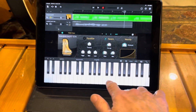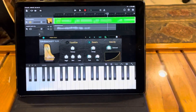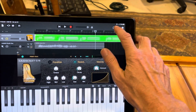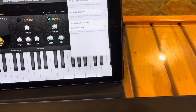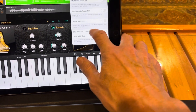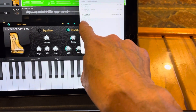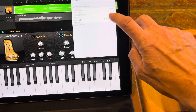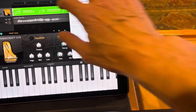On the iPad I have GarageBand open and also Ravenscroft, which is a great piano app. To connect, you go to Settings, then Advanced, then choose Bluetooth MIDI Devices, and you'll see it show up right there — X5 MD1.